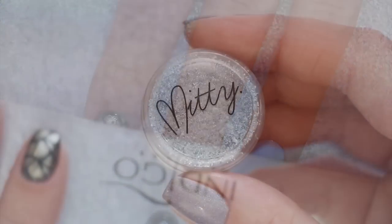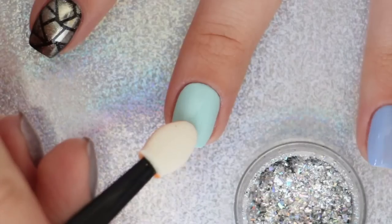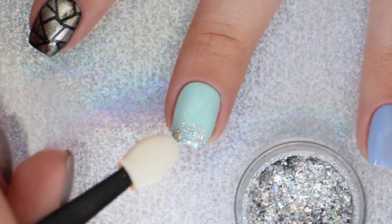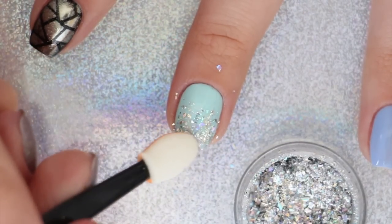If you go the route of using a clear nail polish, you need to apply these pretty little flakies before it dries. We're using Midi's Shattered Rainbow for this. Apply them to the tip of the nail and then apply less as you go up towards the cuticle for a gradient effect. Next, apply another layer of top coat.